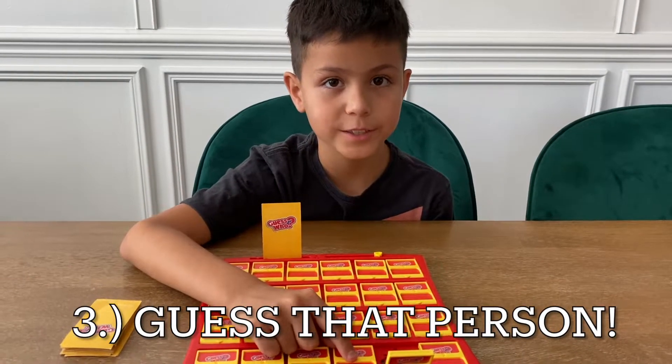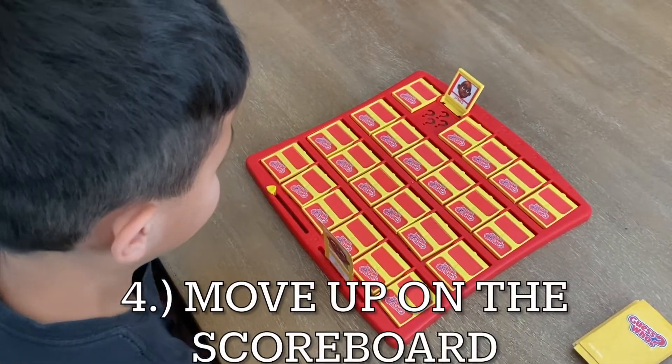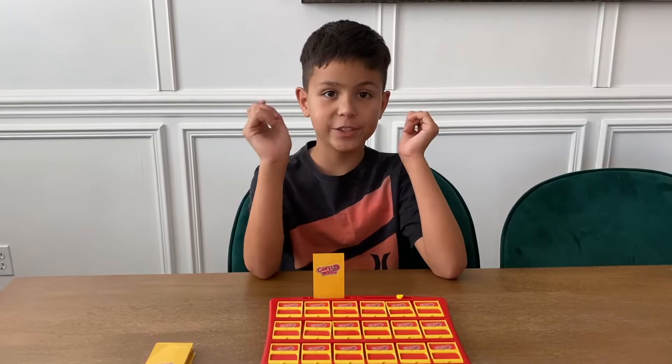You do this until you reach your final answer, then you can guess that person. That shows that you're the winner, and every time you win you move one up. Thank you for watching and I hope you learned how to play Guess Who. Make sure to subscribe!